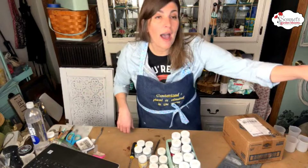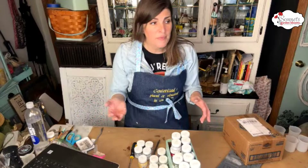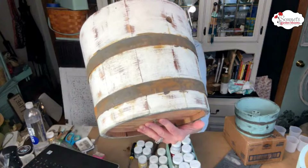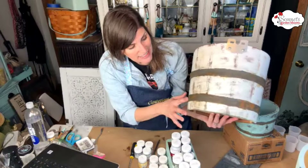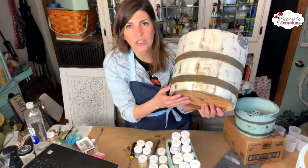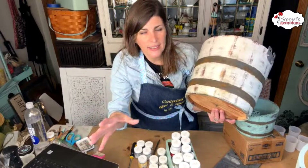I want to recap our Monday live and how that went. On Monday, we learned how to play around with the rust from Dixie Belle, and I'm going to show you how it all transformed. You guys can see it does have rust on it. I am really loving how this turned out a lot. I think I'm going to let it keep rusting and then seal it eventually, but I'm going to let it kind of do its thing. It is definitely corroding and creating a really cool rust effect.